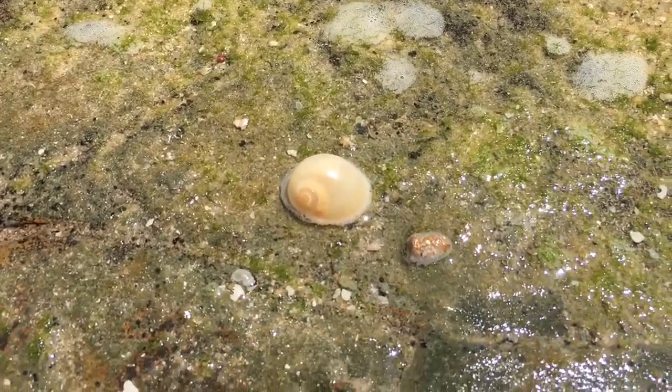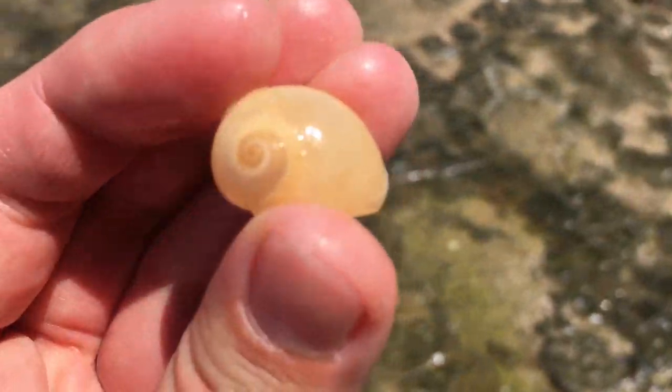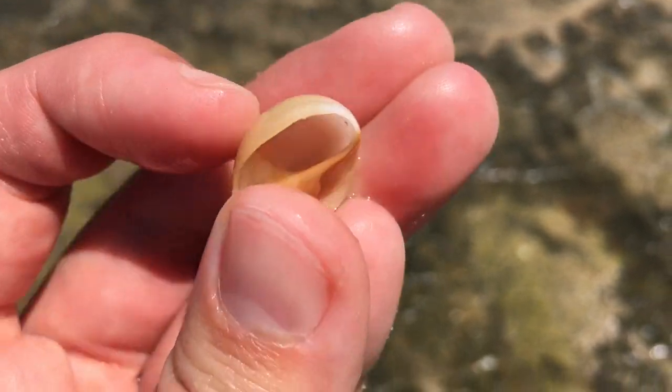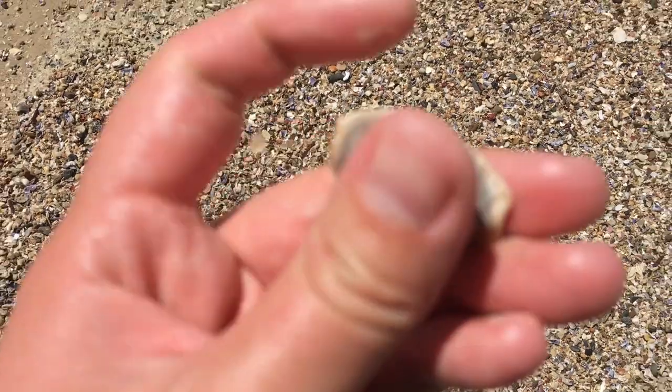Look at that one just sitting there. Is it occupied? Nope, it's empty. Yes, a very pretty nice Moonsnail. Ragulina Rosa, yeah.